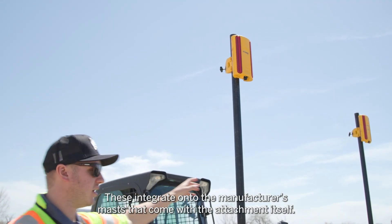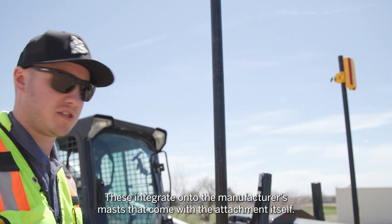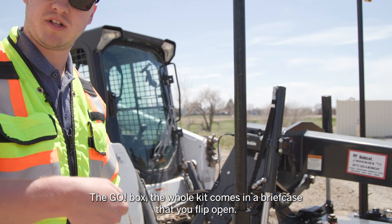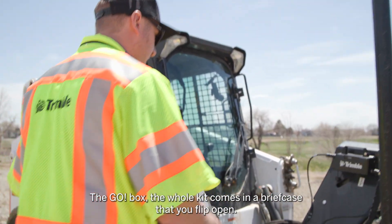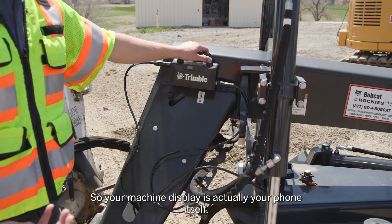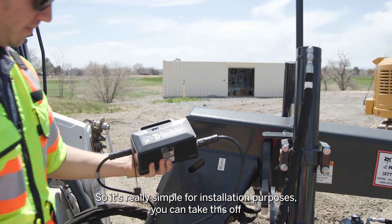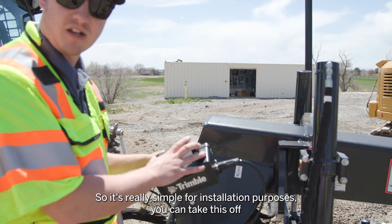These integrate onto the manufacturer's masts that come with the attachment itself. The go box — the whole kit comes in a briefcase that you flip open. It's all powered by your cell phone, so your machine display is actually your phone itself. Everything is mounted with magnets, so it's really simple for installation purposes.